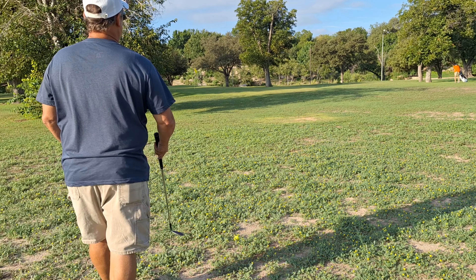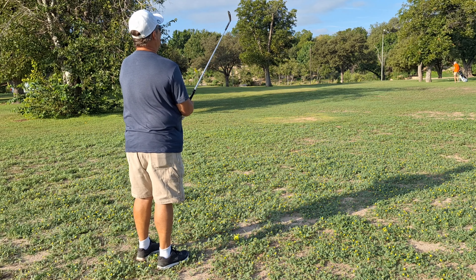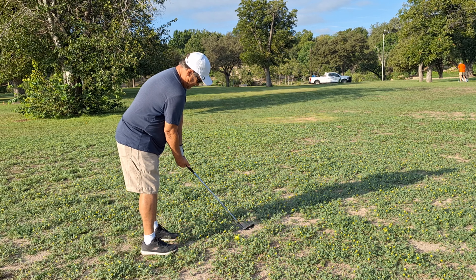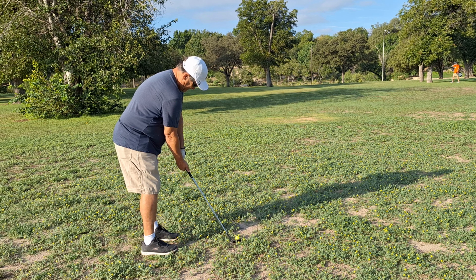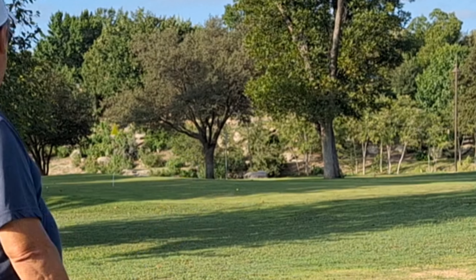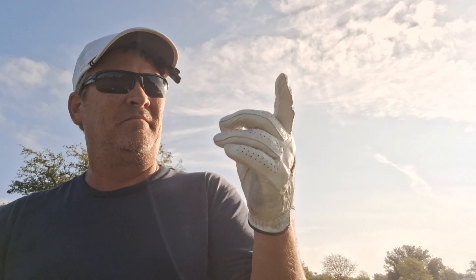I'm also trying out a new microphone to see if it picks me up good. Bumped out of this sticky grass here — not good, but it's at least on the green. So I got these Piss Missile golf balls here and I'm trying them out to see if I notice any different distance than normal, and not yet — I can't really tell.